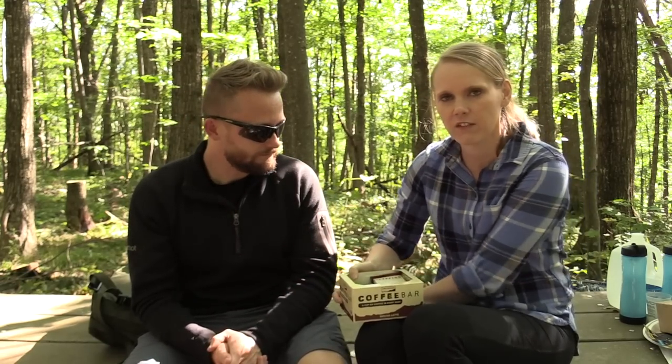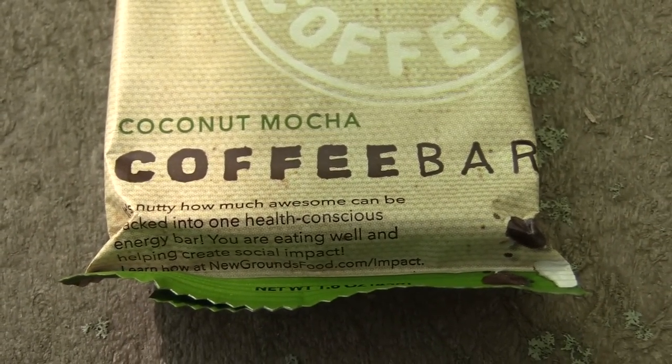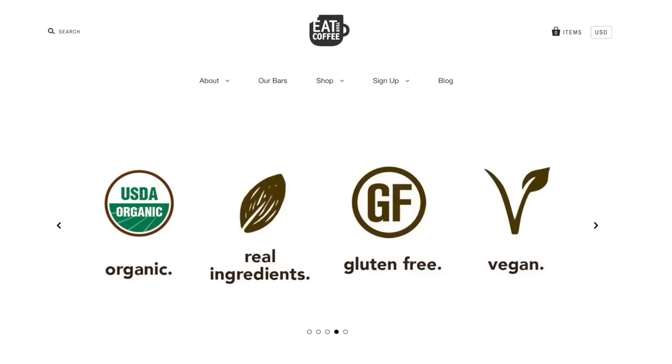Let's go over the details really quick. There are three flavors of these bars: mocha latte, coconut mocha, and caramel macchiato. You can go to the website, newgroundsfood.com, read all about the company and the story behind it. You can purchase these from Amazon — the website links directly to Amazon. You can get a box of six for $14.99 or a box of twelve for $29.99. You can buy one flavor or the variety pack.